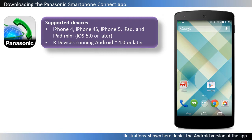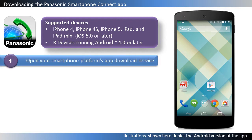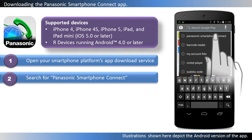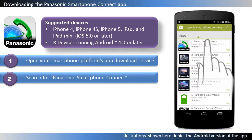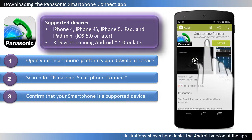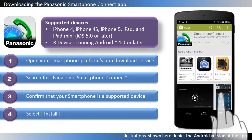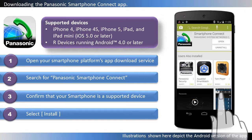After you have configured the base unit's Wi-Fi and network settings, you're ready to download the Smartphone Connect app. You can download the app directly from your smartphone app download service by searching for Panasonic Smartphone Connect. Make sure that you confirm that your smartphone is a supported device. Press Install to start the download and then wait until the app finishes downloading.